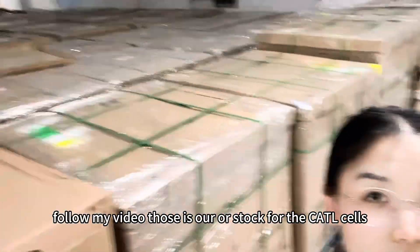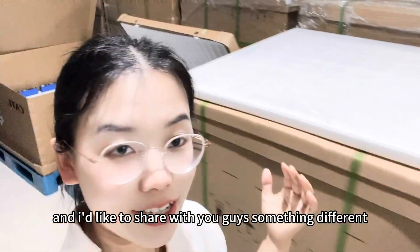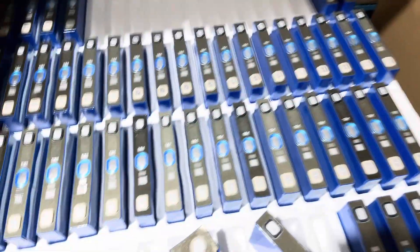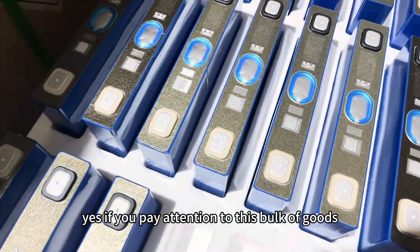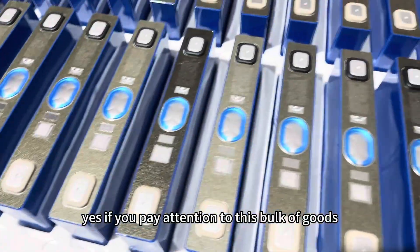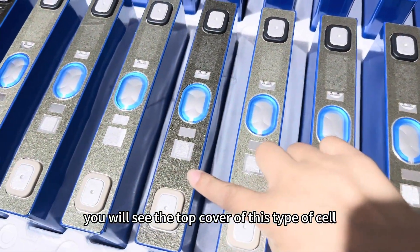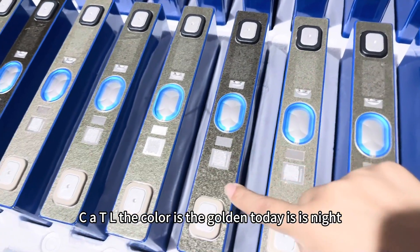This is our stock for CATL sales, and I'd like to share with you guys something different. If you pay attention to this bulk of goods, you will see the top cover of this type of CATL cell. The color is golden.